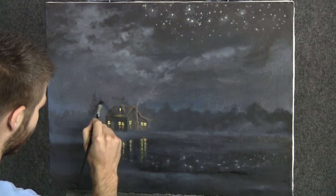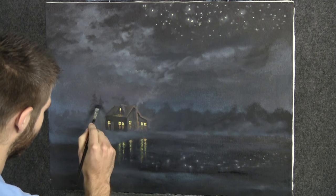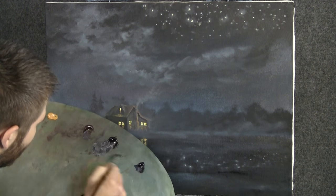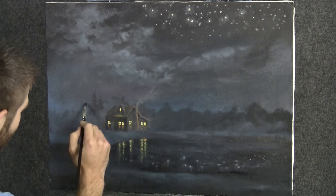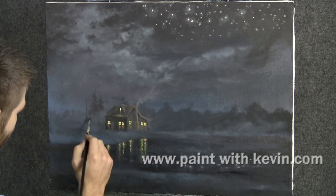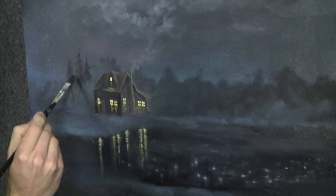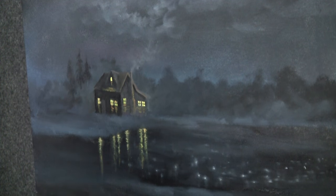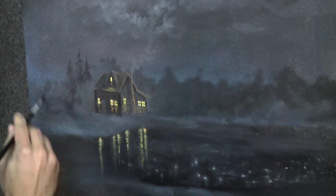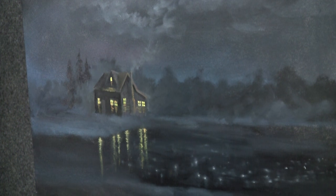We'll start off today by just tapping in a few trees. Remember this background's dry. I've just got a little bit of black, touch of brown and blue, a little bit of white just so it's not so dark. I'm using this to just cut in these little trees. They're going to be pretty quick and loose. I really don't care about each tree shape too much — they're all growing together. Now you have to think about the composition of the trees. Remember this was just a smudge of color to remind us what we were doing.